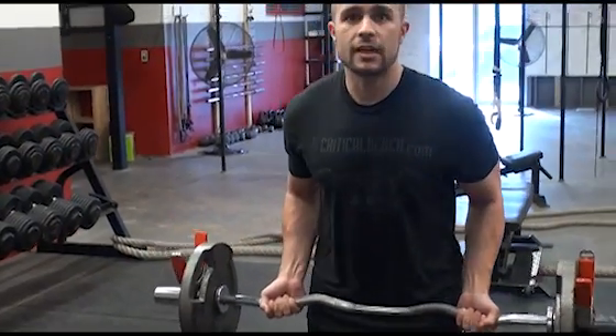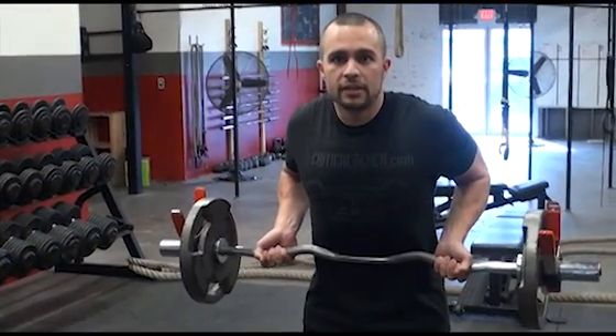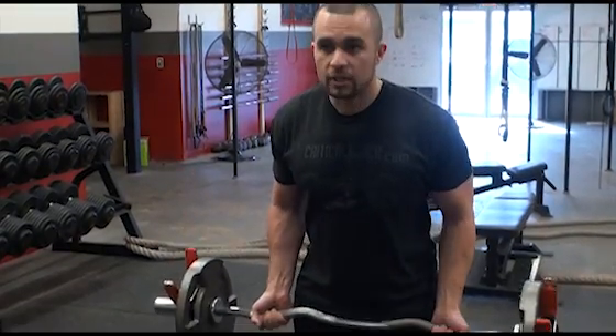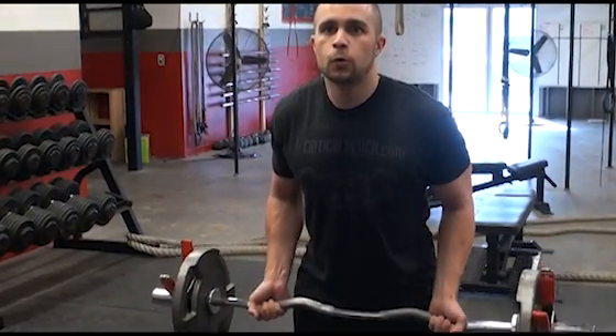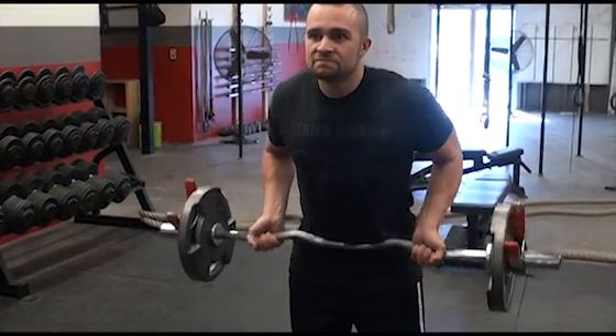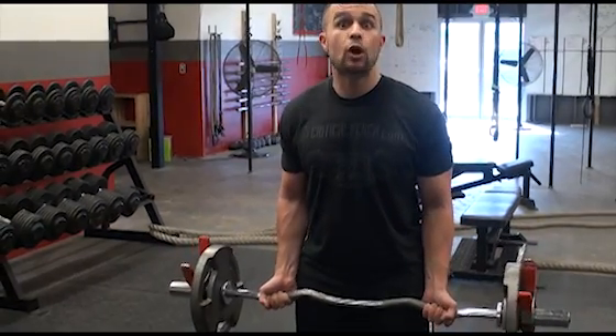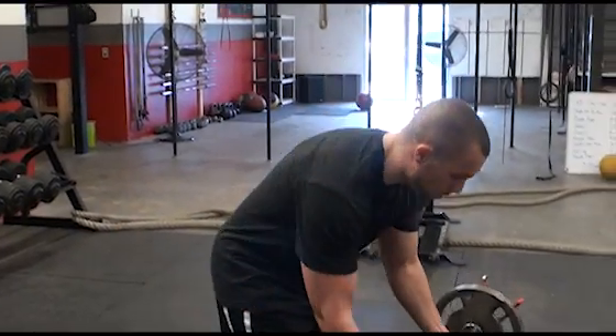So you're about right at your waist, slight bend, and then bring it up right to your ribcage. Just like that. Breathe in and out. And that's really all there is to the Gironda Drag Curl.